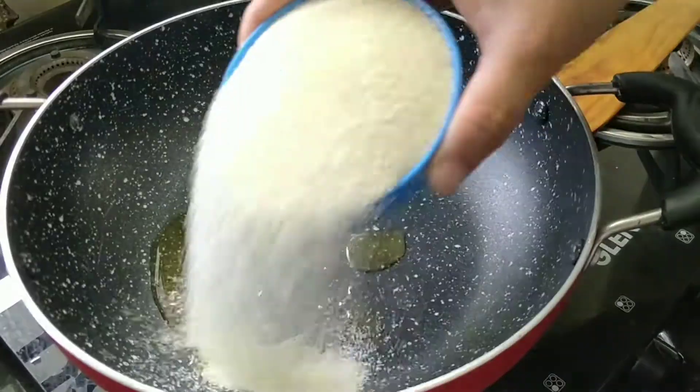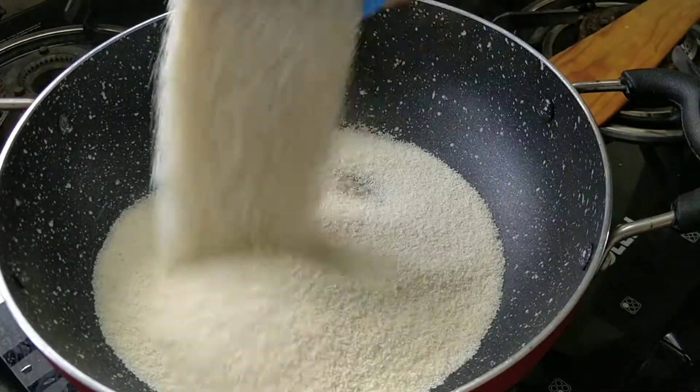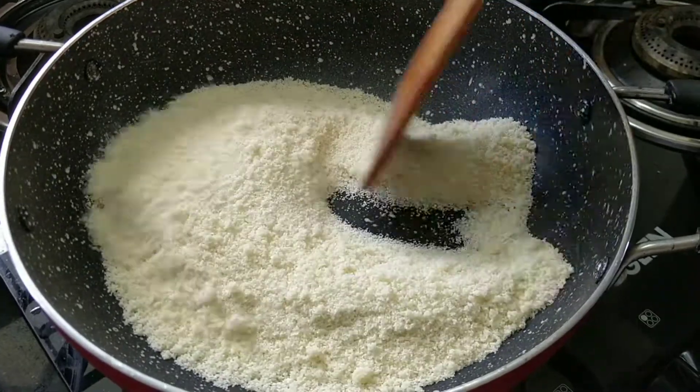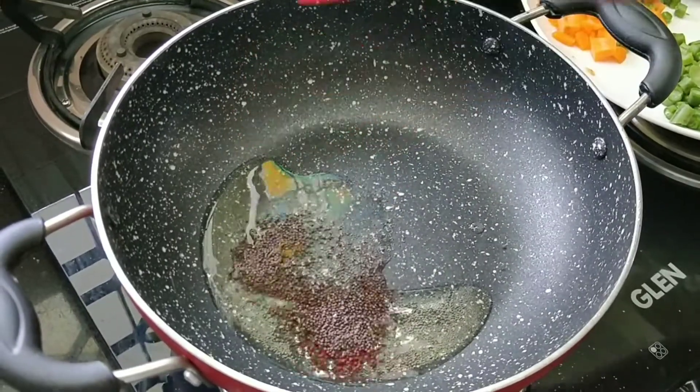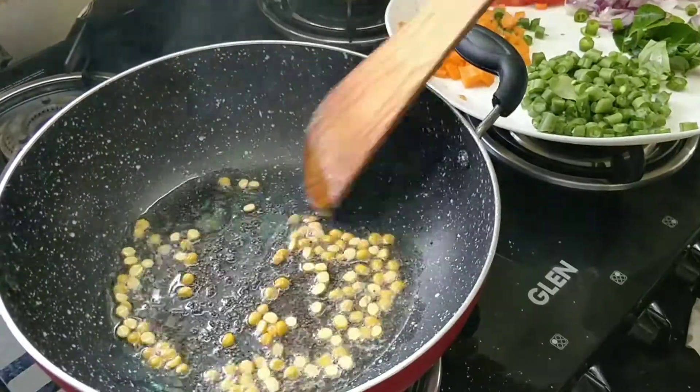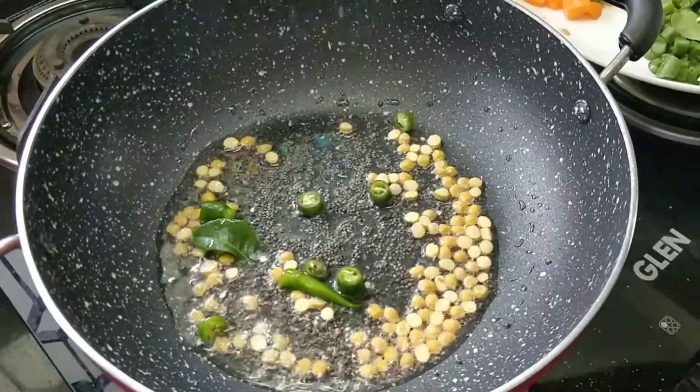Hello viewers, welcome to VJ's Dream. We are going to show you a breakfast recipe. This recipe is very easy and we are going to show you how to do it.